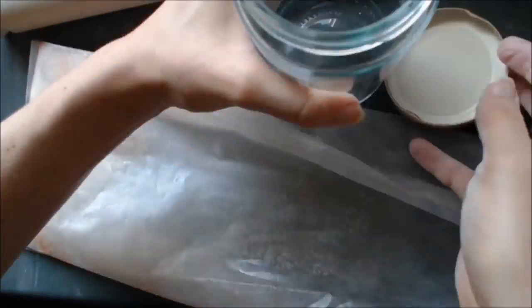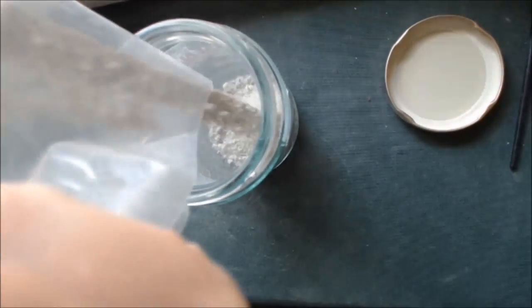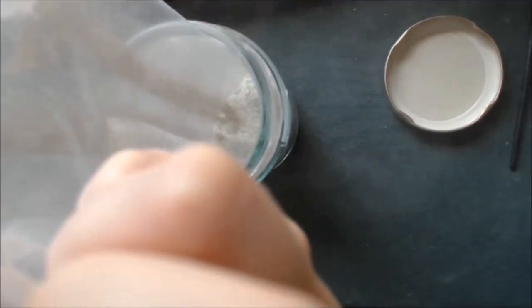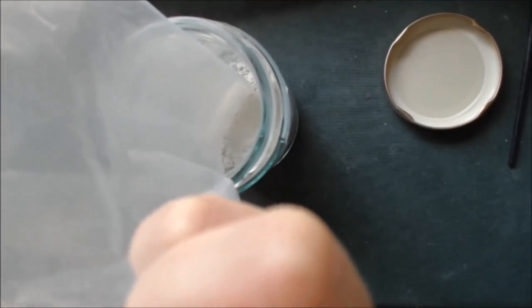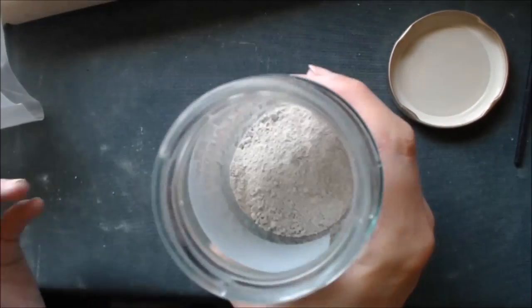When you're happy that you've fairly well pulverised the scrap clay, carefully pour it into the container. This will probably create quite a bit of dust, so try to hold your breath while pouring. Clay dust isn't as bad as some of the minerals potters regularly use, but it's still not healthy to breathe in any particulates.